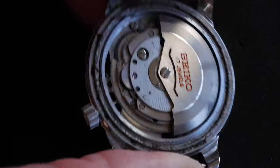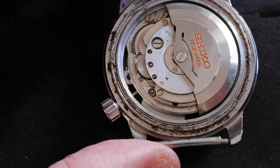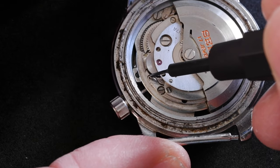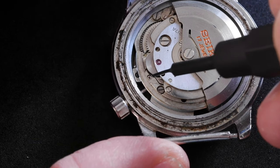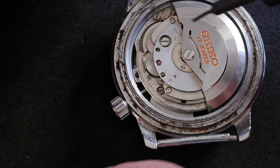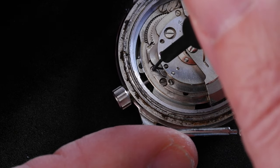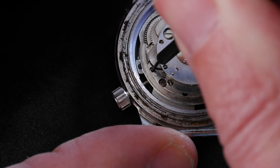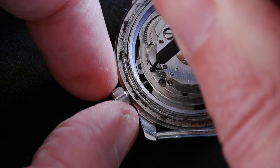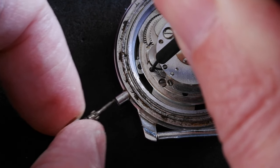Like all of the 62 series movements, this has a stem release button just there. You don't need to pull out the crown to the first or second click — just leave it as it is. First, use something sharp and strong to gently push in that stem release button. You don't need to press too hard, and then you can just pull out the stem.